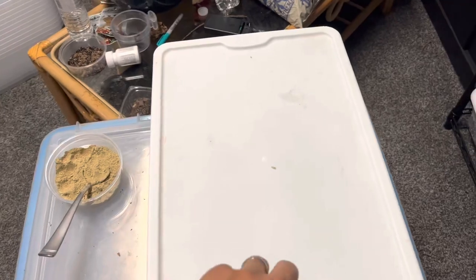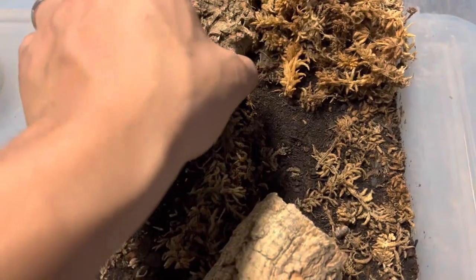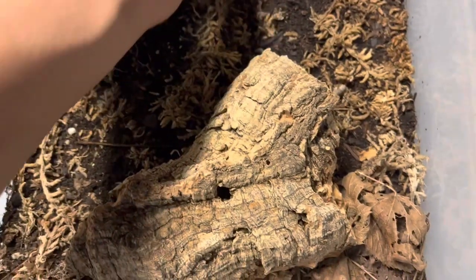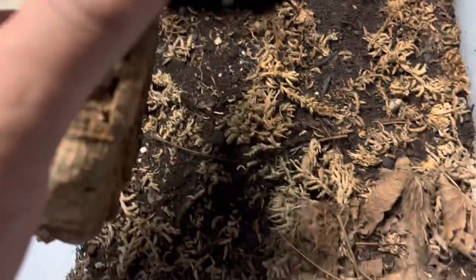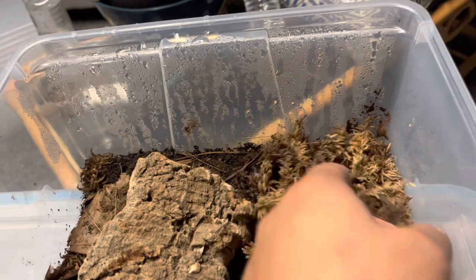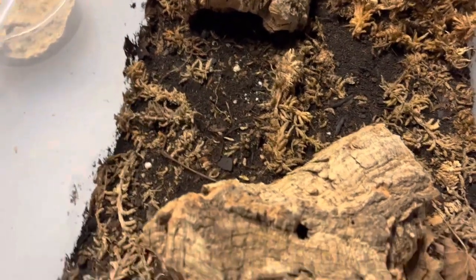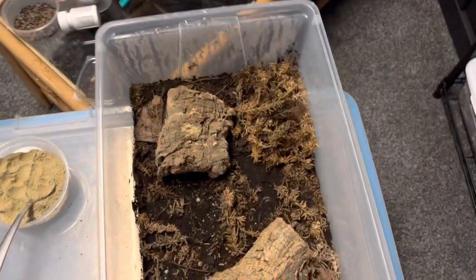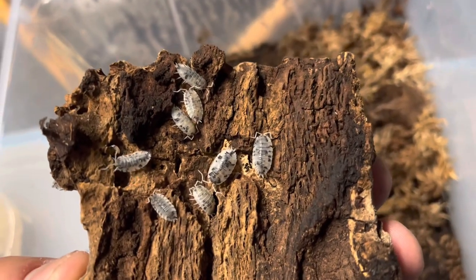Next up is this bin — I don't have much leaf litter in here for them. I started off with like 45 of these and the numbers have dwindled down to what you just saw. It has nice humidity in here so I don't even have to water it right now. I'm going to put a little bit of bug burger on top and just keep monitoring them — I don't want to put too much stuff in here and lose sight of them or not be able to watch their numbers.